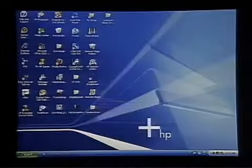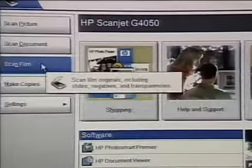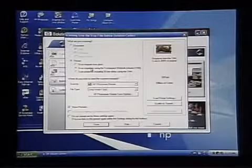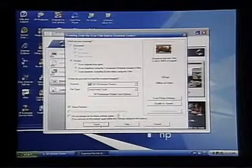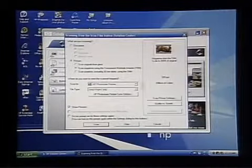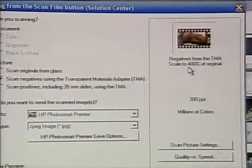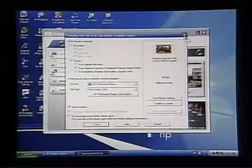Our software is HP Solution Center, which manages the entire scanner. We choose Scan Film, and it will do a quick pre-scan and automatically separate each of the images. It says it's going to scan them in at 400% of the size, which will make them perfect for printing out as 4x6s.